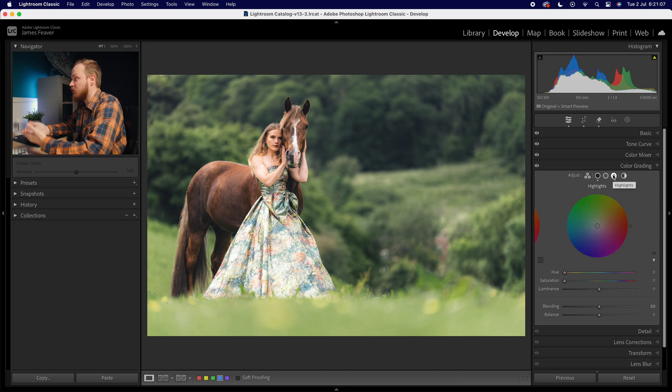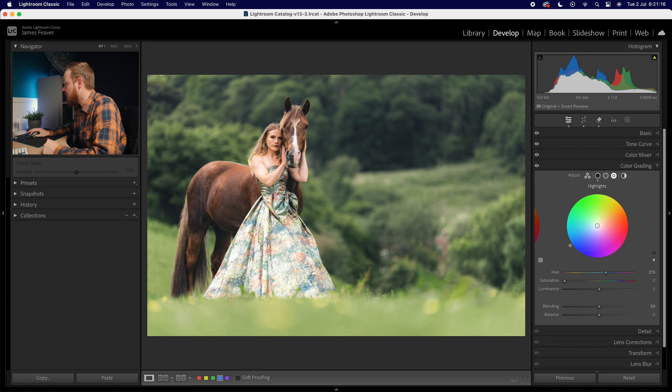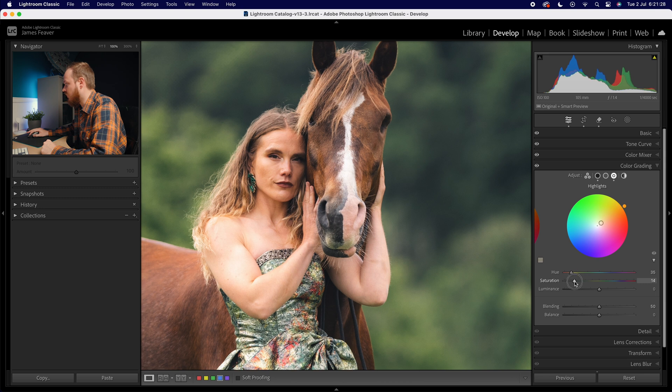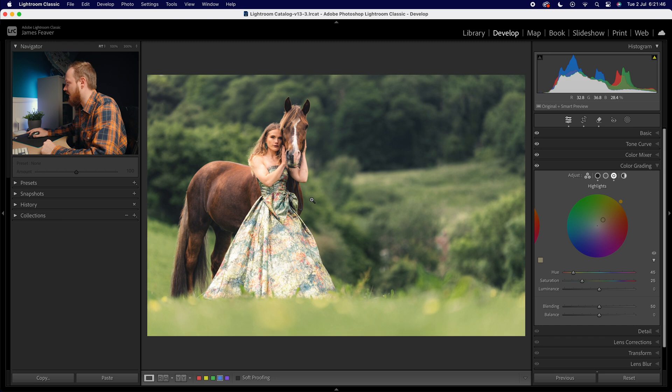For highlights, since we've added a lot of blue, we want to add its complementary color — yellow — to combat that. Blue's opposite on the color wheel is yellow, so I'll add a hue of around 35 to 50. I'll zoom into the highlight section and go for a saturation of around 20 to 25. I might go for a hue of 45 and saturation of 25. This adds a cooler tone to the background while keeping warm tones in the foreground — a nice balance between the two.